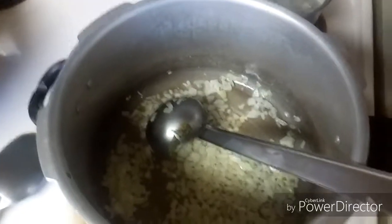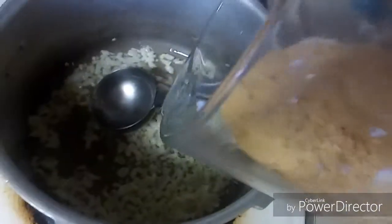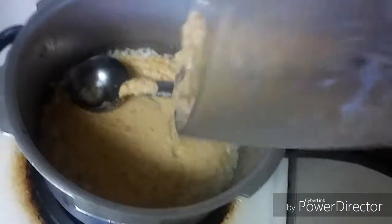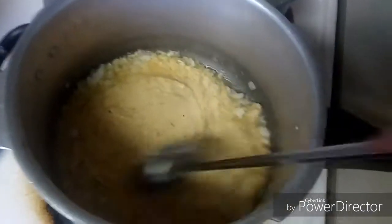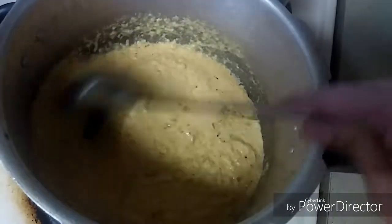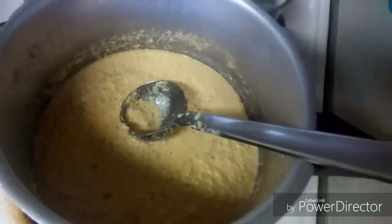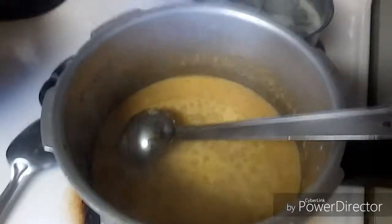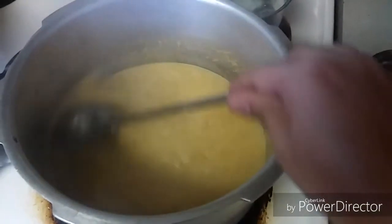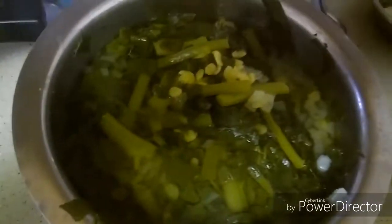Now the onion has become soft. Let's add the ground masala which is ready. If you want, you can add water and cook this masala, then bring it to a boil. Now the masala is getting boiled, so let's add the cooked basale soppu dal or spinach dal.